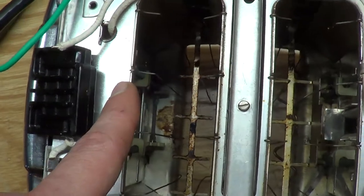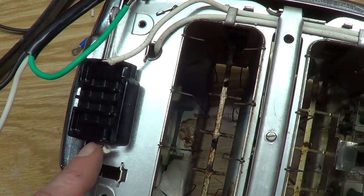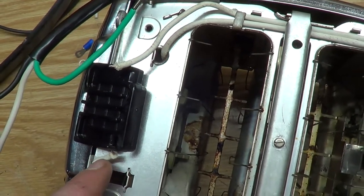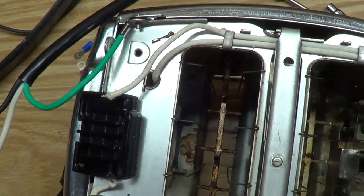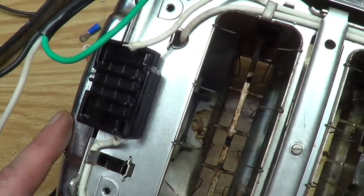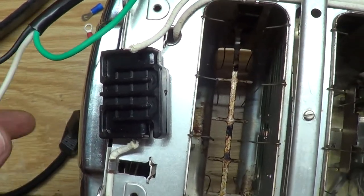Also, another thing — this has got a double-pole double-throw switch, so I don't know what he was talking about unless my toaster's a little different. There is no hot or neutral — it can be either one. That's why I assume the original design didn't have polarity on the plug. So I guess it doesn't matter which wire goes to what.